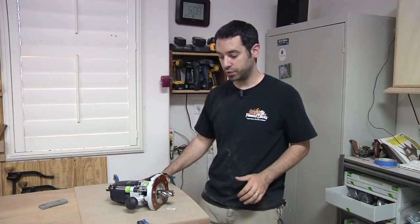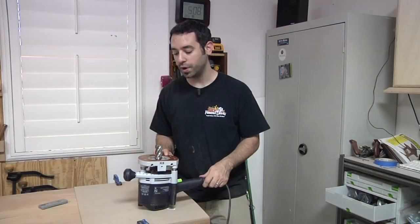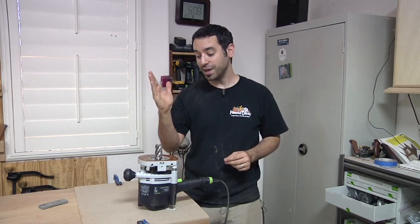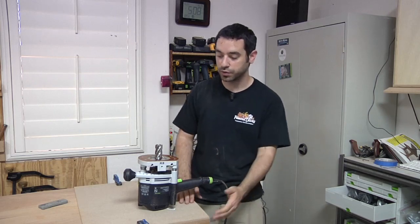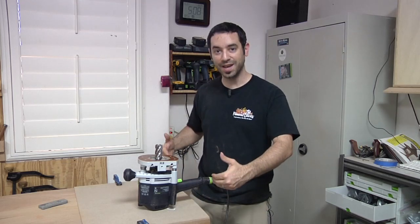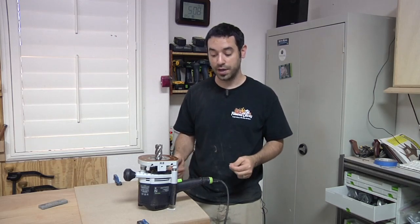I've got my template clamped down to the tabletop and my router set up with my big monster pattern bit. This is a good investment if you make a lot of templates and patterns. A bit like this with multiple blades oriented at an angle gives you a cleaner cut and is actually a lot safer because you have less chance of it kicking back. I've got about an inch and a quarter in thickness here plus I'm working on end grain — two situations where it's a lot of work for your router bit, so something like this comes in real handy. Even if you just have a regular standard bit, take your time, don't push it too hard and too fast, and you should be okay.